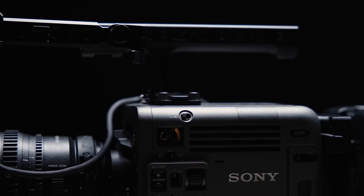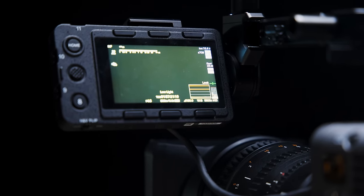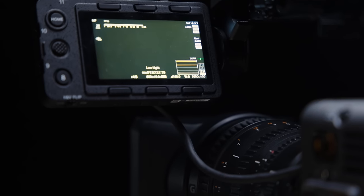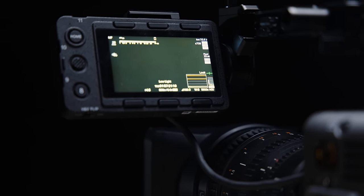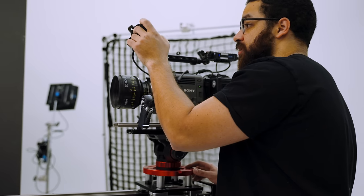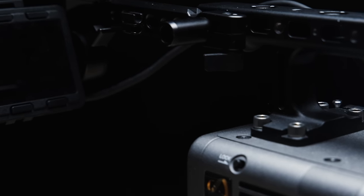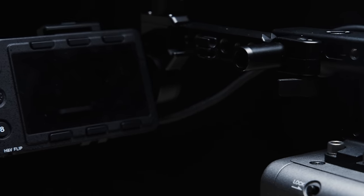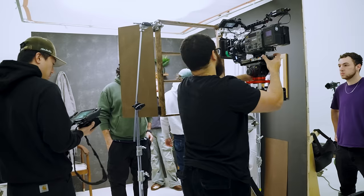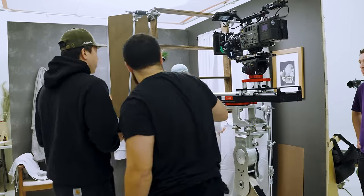Out of the box, I was impressed with the stock top handle, but not so impressed with the display and EVF option. The length of the viewfinder cable and the mount system provided are kind of unusable for me and a huge turn-off — and this was a huge complaint with a lot of other people. For this project, I used the provided display as a monitor and to control the camera. In an environment where you need a small setup and don't have to adjust your built-in monitor a lot, I'd 100% recommend it. But for commercial work, I'd recommend an external monitor and have the provided display mounted as a pure control surface on the operator or AC side.